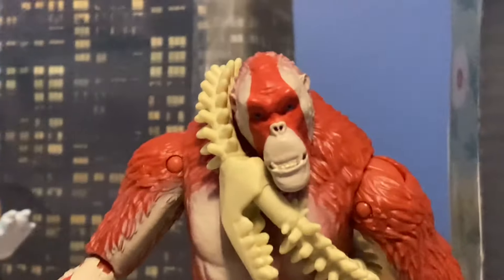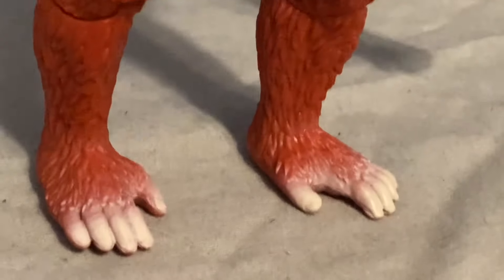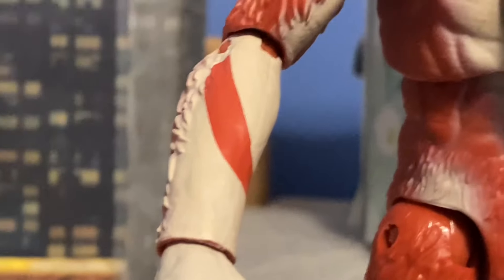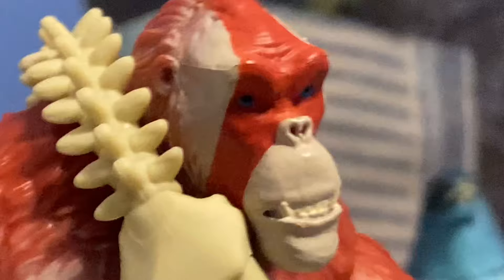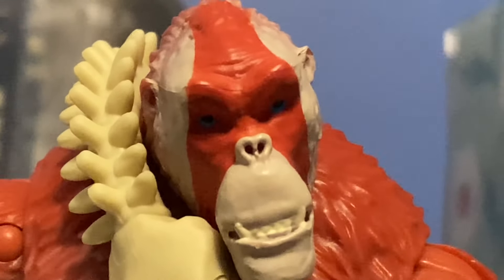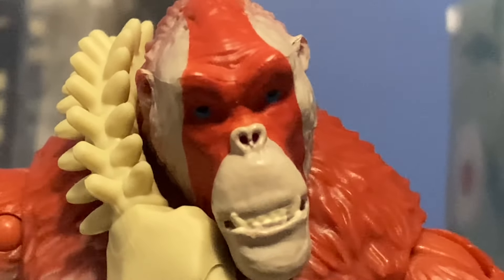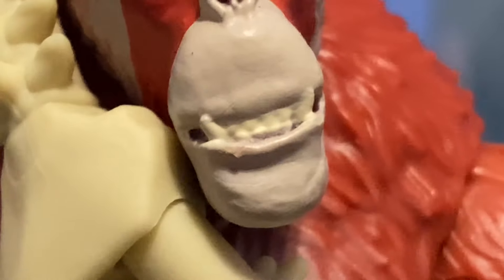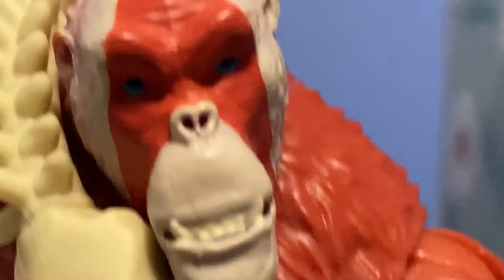And here we have Scar King. Detail-wise, I think he's a little bit less than Kong. I like the little white highlights — I think those add a little bit of detail. There's no fur detail over here on his arms, and same thing underneath. He's got the orange-ish detail there, but otherwise nothing much. Here is his face — you can kind of see his blue eyes, though they're making him look really upward for some reason. With his mouth, he's got a nice bottom row of teeth with two different tusks kind of sticking out. I think that's actually a really cool detail.